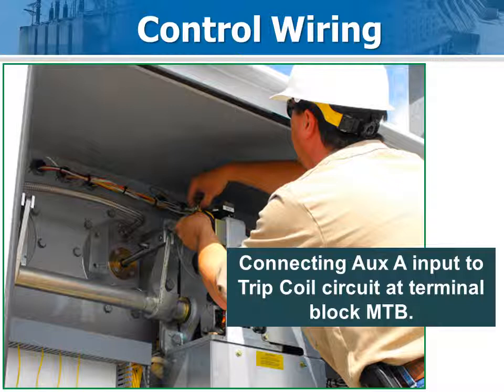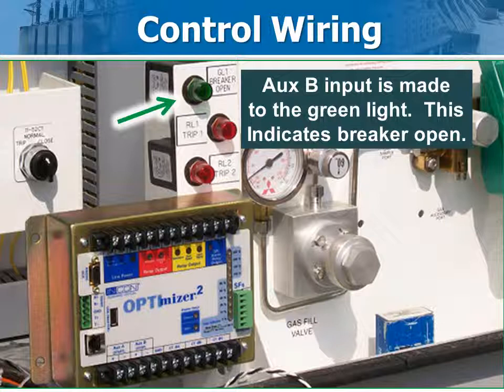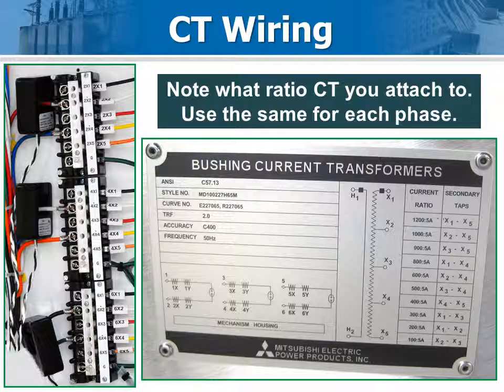Mitsubishi hides the trip coil terminal block above the mechanism — check the prints to identify the terminals. Easy access to the green light makes it perfect to get at the 52B circuit. Identify the bushing CT circuits and place the current pickup coils around those conductors. This CT ratio, referred to 1, is programmed into the Optimizer 2 when you set it up.